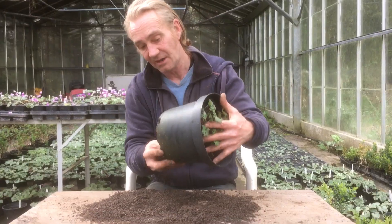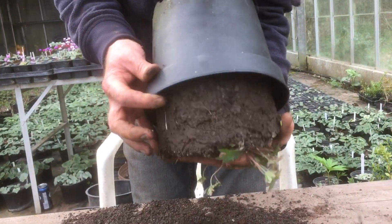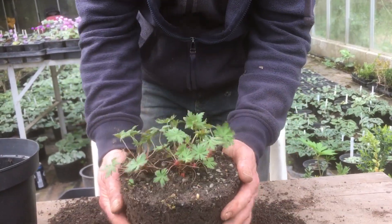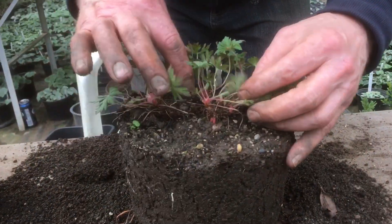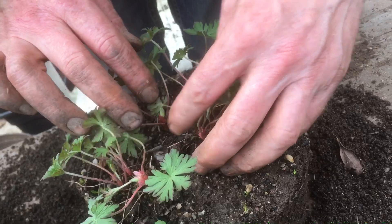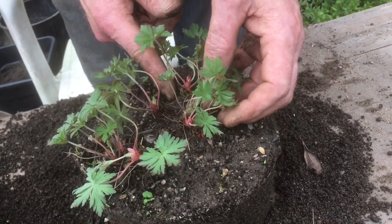So I'm going to tip it out ever so gently. Oh, there we go — gives out like that. Nice few roots there like that. I'm going to put him like this. There we are. I'm going to look for a good splitting point now. So let's have a look — I reckon across here, I reckon across there might work.